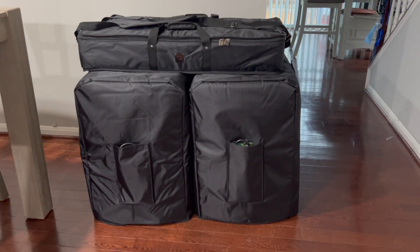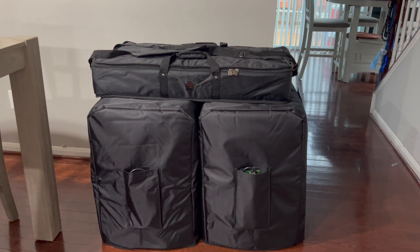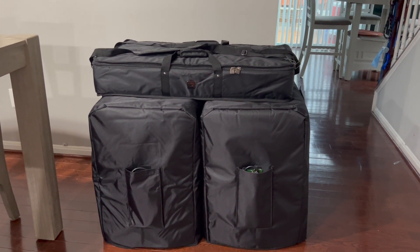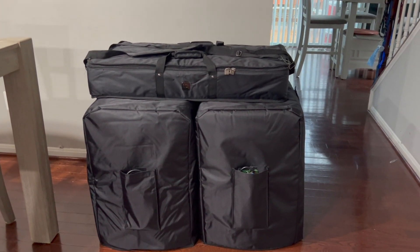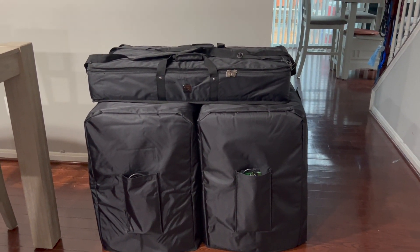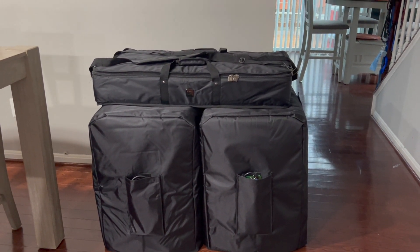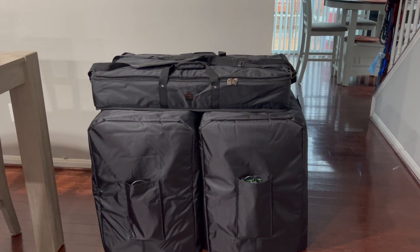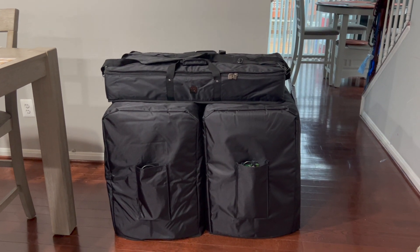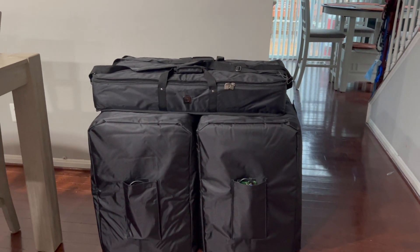Here it is — everything is already packed up. The cases are a perfect fit for the Mauis, of course. They're very well built, at least to me. And the zippers, like I said, are thicker, so hopefully they last longer than the usual zippers that come on bags. This is how it looks, and it's amazing.